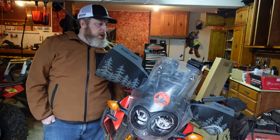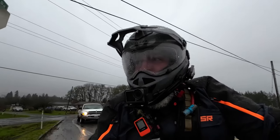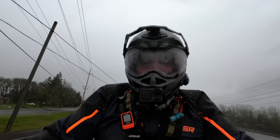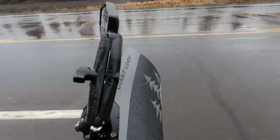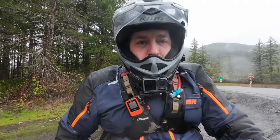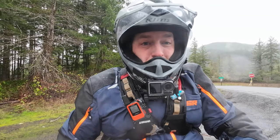I strongly encourage you to consider checking these out — I'll link them in the description for you. Let's go riding. All right, let's get on the highway. Okay, we made it. We are here at the entrance to the woods. Let's go find some puddles and maybe even some snow.